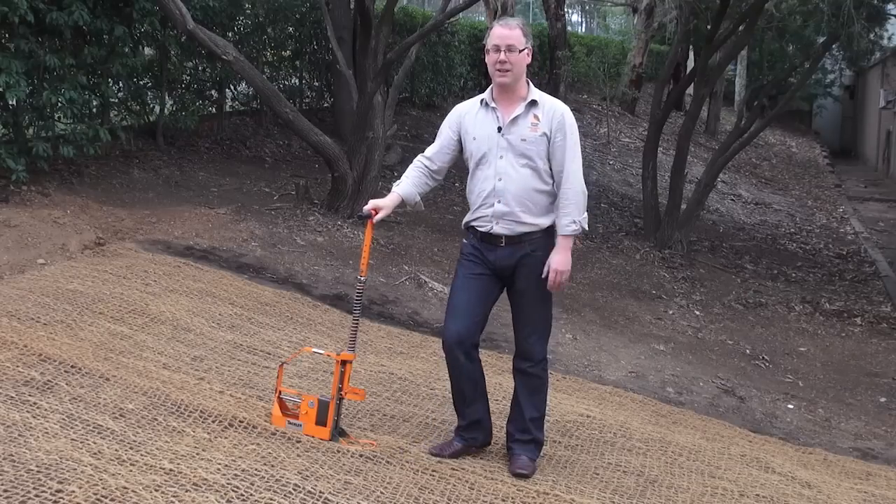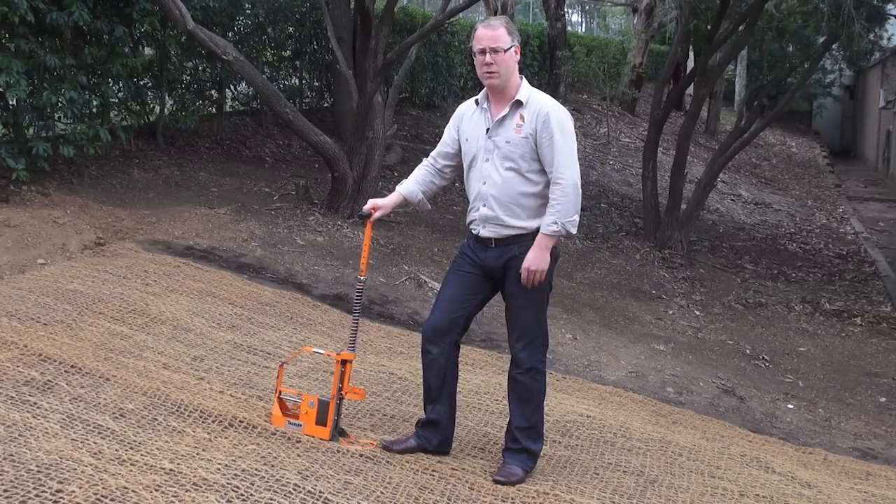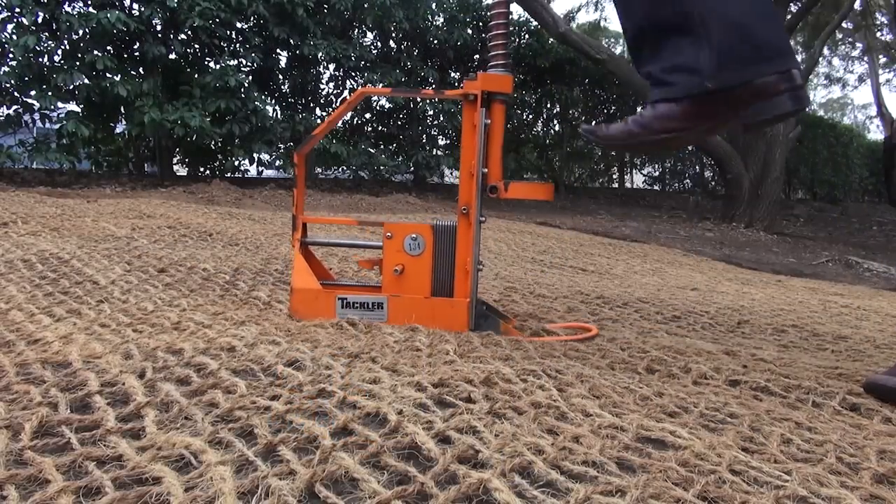For large scale installations you may want to use the tackler gun. It has a cartridge of 37 pins, and with a hand and foot motion it's a lot easier to put the pins into the ground.